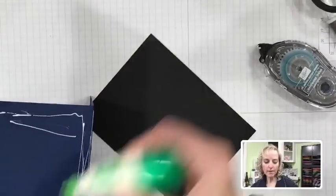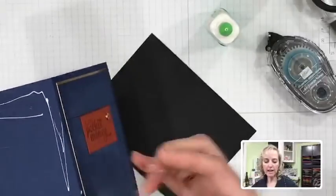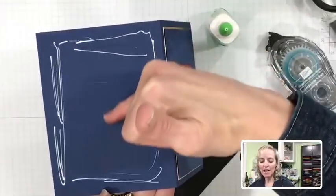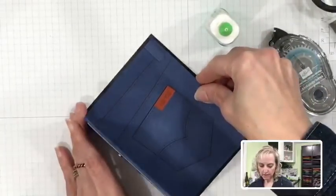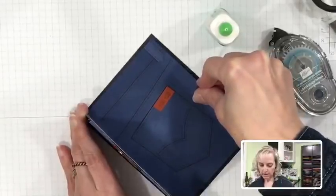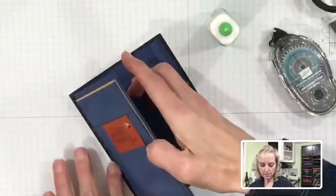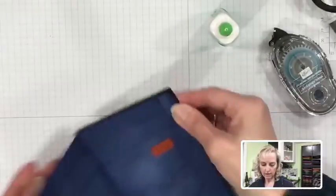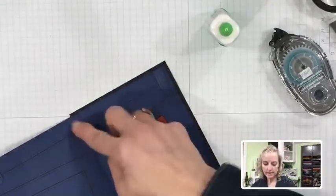We'll turn this over and add the multi-purpose liquid glue around the outside edges, leaving the pocket area empty so whatever you put in can slide in. That allows your gift card or cash to slide into the pocket. With liquid glue you have a little bit of wiggle room for positioning, which is great.